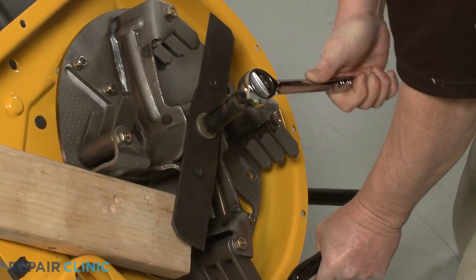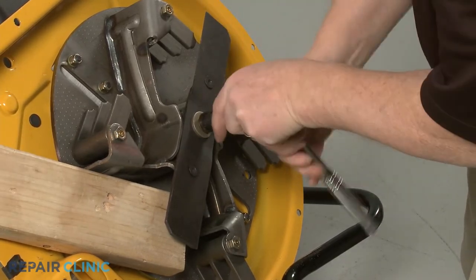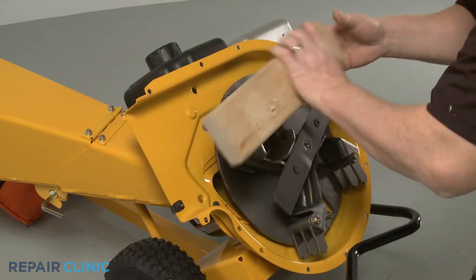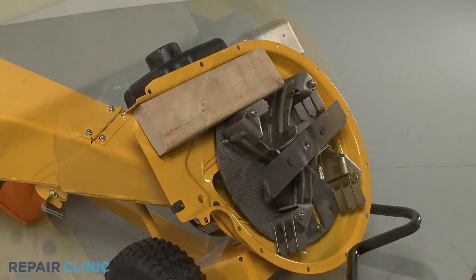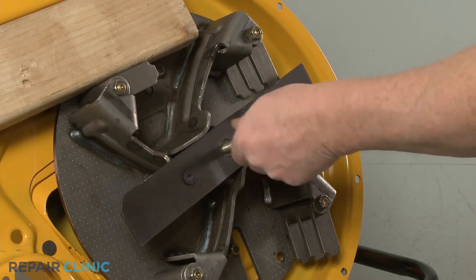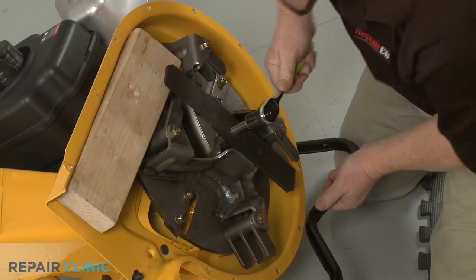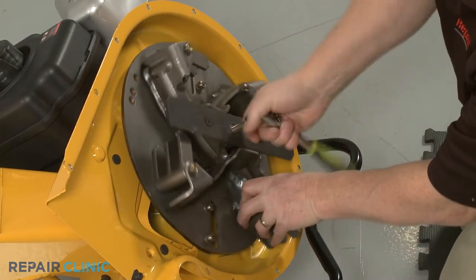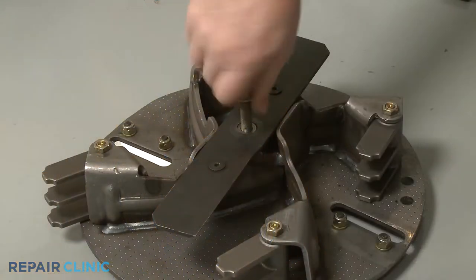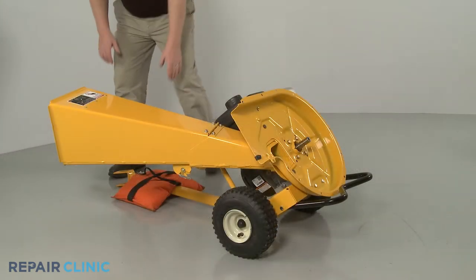This will require some effort. Reposition the wood support to secure the impeller. Now use the 5/8-inch socket to thread the impeller removal tool into the center bolt screw hole. The bottom of the tool will then push against the bottom of the engine shaft to detach the impeller from the shaft. Once detached, unthread the impeller removal tool. Return the chipper shredder to its upright position.